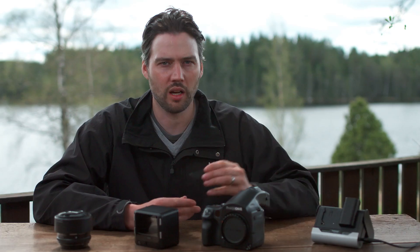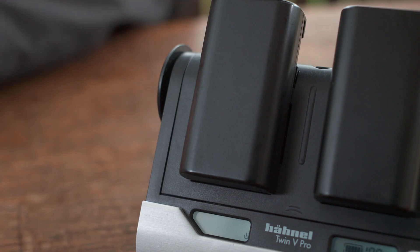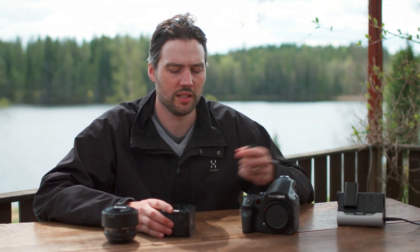First, charge the batteries for about two and a half to three hours as soon as the camera system has been unpacked. Once charged, insert the battery into the bottom of the back.